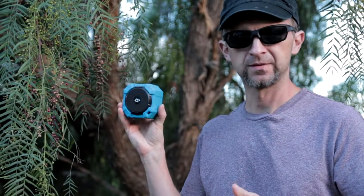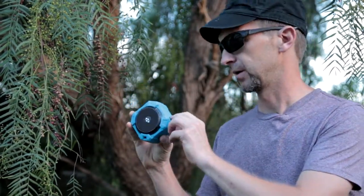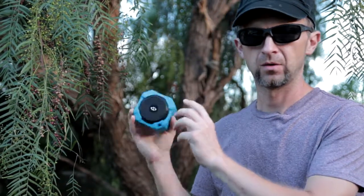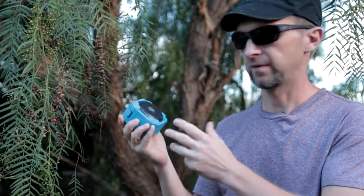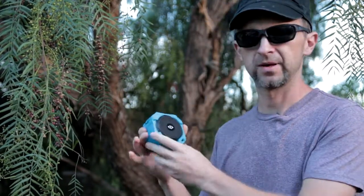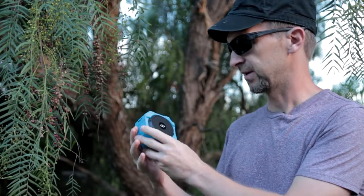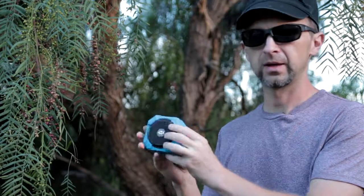Unfortunately, I couldn't make this speaker work. I tried increasing the volume or pressing other buttons — maybe the buttons were swapped or something. The data is being passed to the speaker but it doesn't make any sounds, which is unfortunate because it looks very well made.